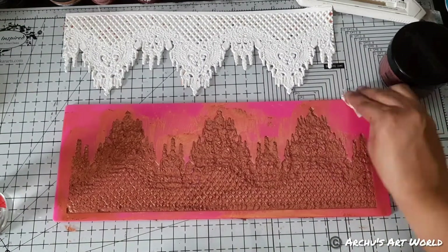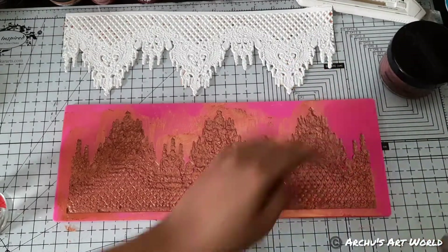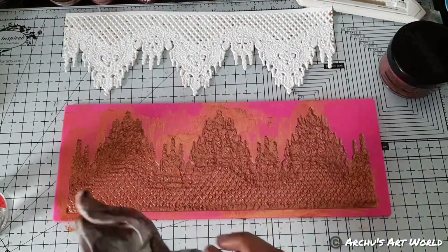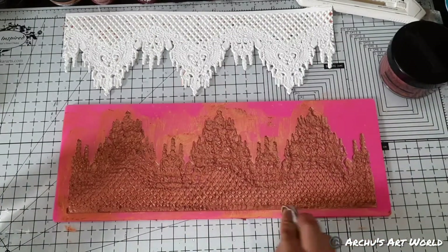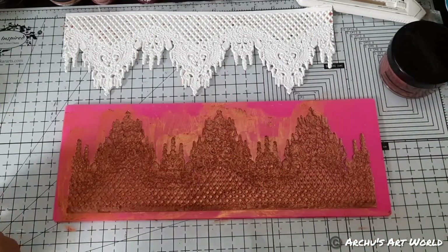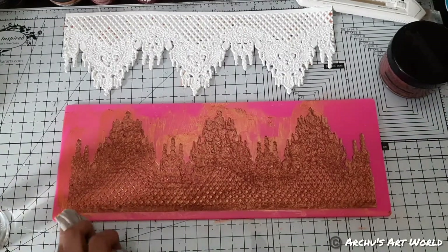Once I was done spreading this paste into the mold, I removed the excess paste using a cotton cloth. I added a little amount of water onto the cotton cloth and just wiped it down, so that way my casting will come out nice and clean.